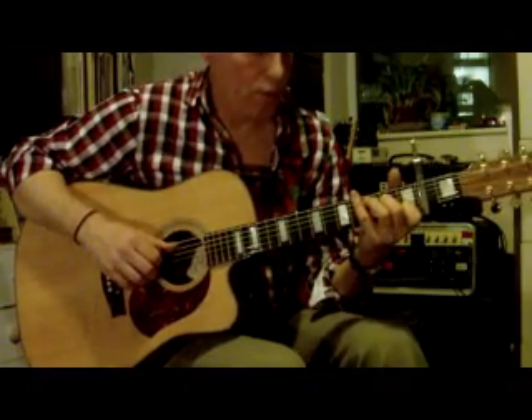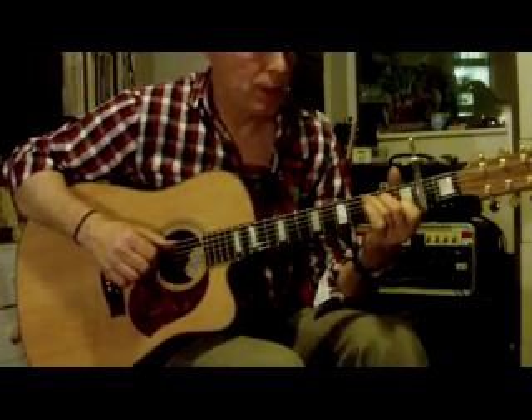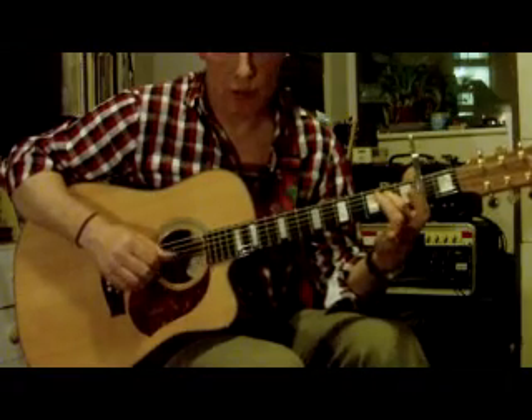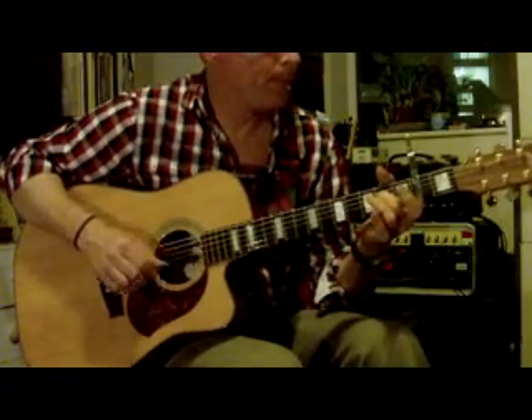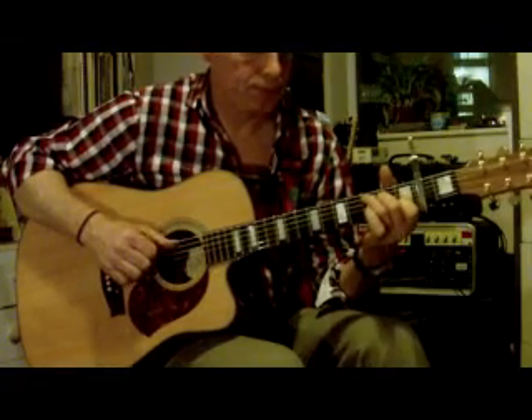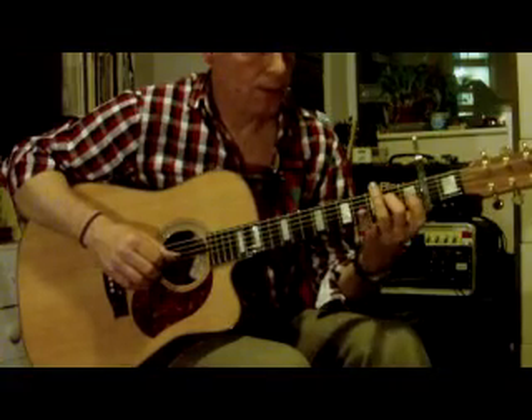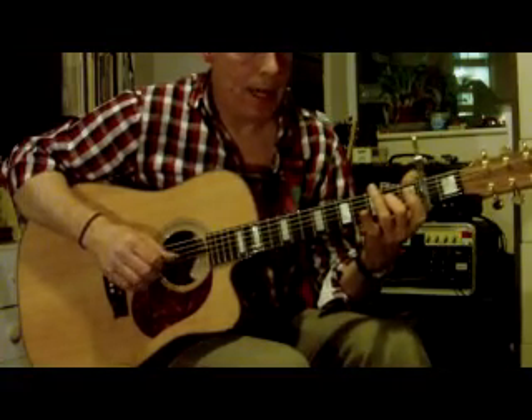So I'll break that down slow for the verse. From C — 3 and 4 and — C, 2, 3, E minor, then A minor.